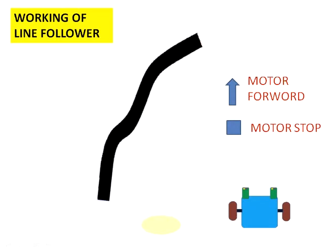Now, how does the line follower follow the line? When the line is in between the two sensors — which means both sensors are on the white surface — the sensors will give output high, so the two motors must be forward directed.